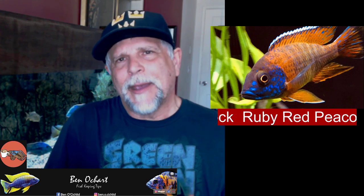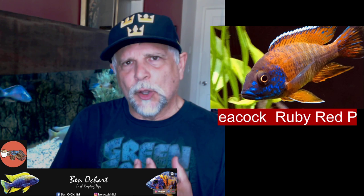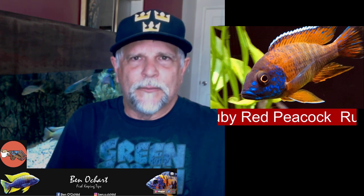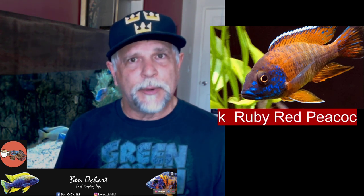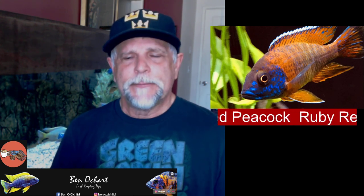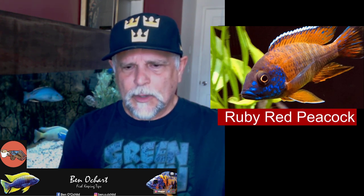Another fish I love that I've had for quite some time is the Ruby Red. It's sometimes compared to the German Red Peacock, but I like the Ruby Reds more because the color in the face is a deeper blue. That stripe on the dorsal is just beautiful. If you can get a hold of one, they'll keep their color — they don't really color down once they color up, at least that's been my experience. They're pretty much on the peaceful, docile side.